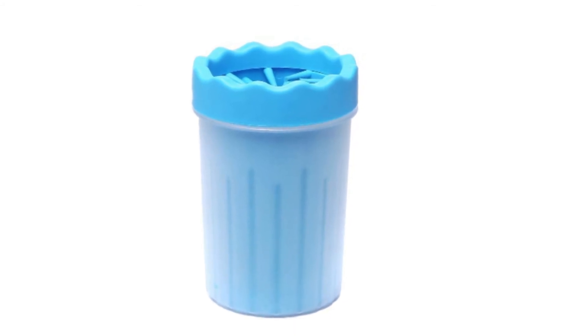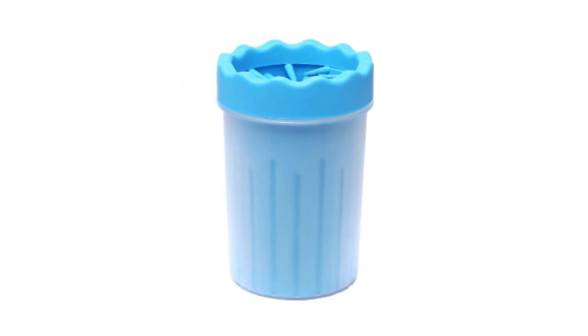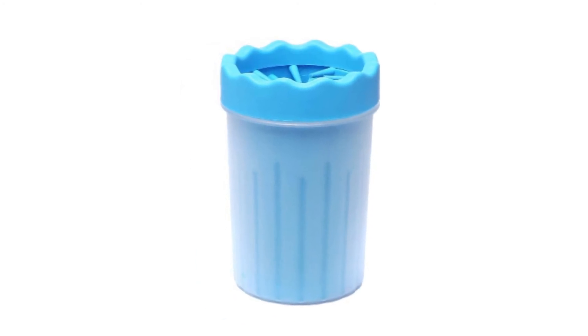An IA Detachable Shower Brush was added to this updated Paw Washer Mug.